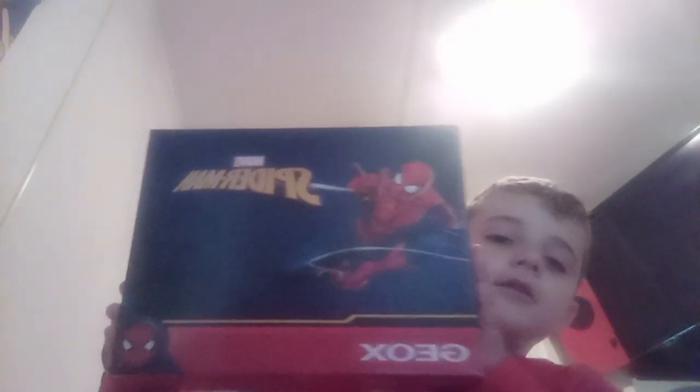Here, you can see — Spider-Man G-Ox. They're G-Ox ones. Okay, let's open them up. Oh guys, look at them. Look. Whoa.